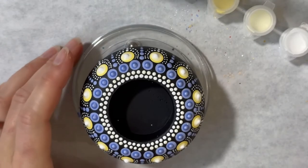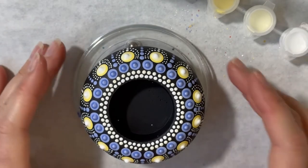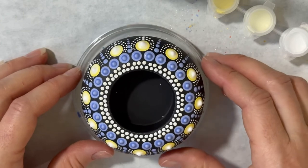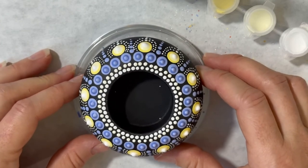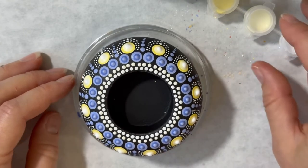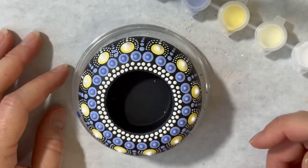So there you have it — that is the tutorial for the small tea light holder. If you have any questions or comments, leave them below. Don't forget to like this video and subscribe so you get more of my tutorials.